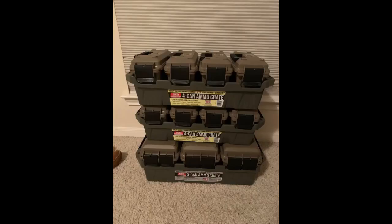I really like these. 4 cans stack securely with 4 cans, and 3 cans stack securely with 3 cans. However, 3-can crates can sit on top of 4-can crates but they do not lock together securely.